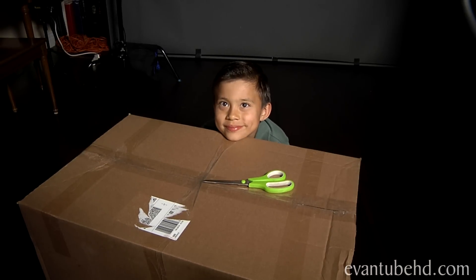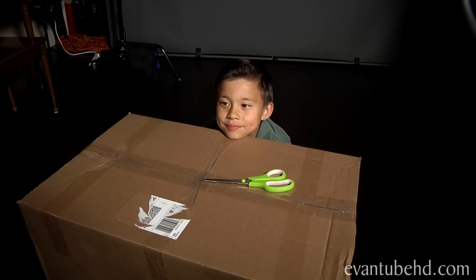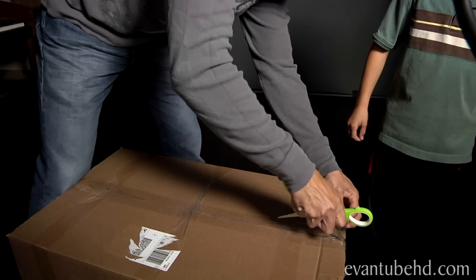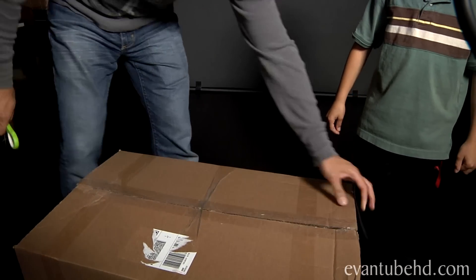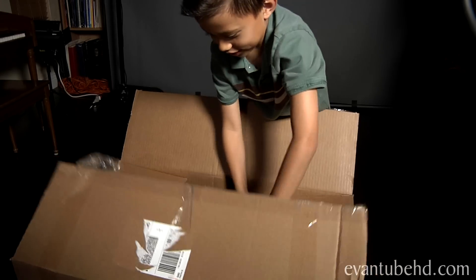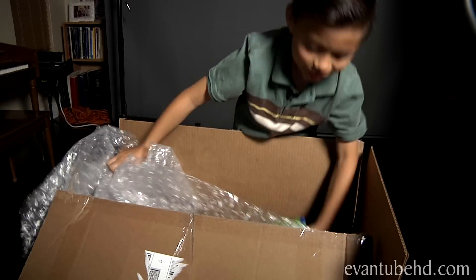This box was way too big to fit on our table, so we moved it onto the floor. Let's open this up. What is it? Skylander Swap Force!